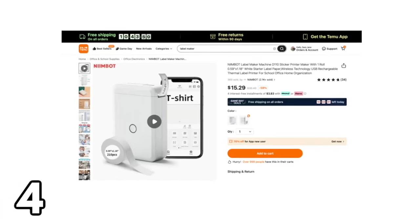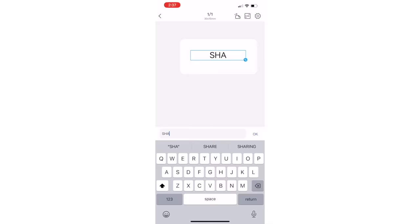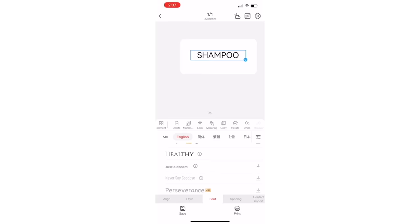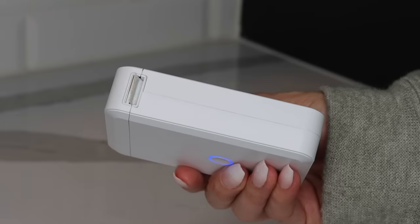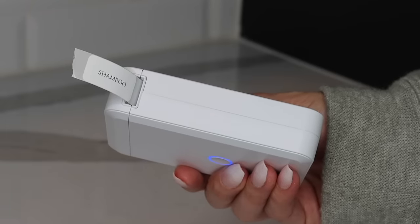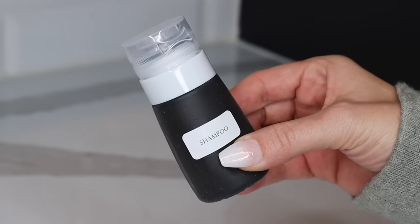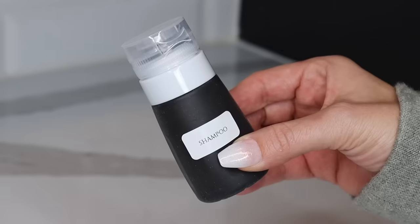Moving on to one of my favorite things in this video — this label maker. It's so easy to use. You just download an app and type in whatever you want on the label. You can switch up the fonts and even add photos, but we're keeping things simple. I made a shampoo label, and it does come with one roll of label paper so you have everything you need to get started. And then you can add labels to just about everything in your home.